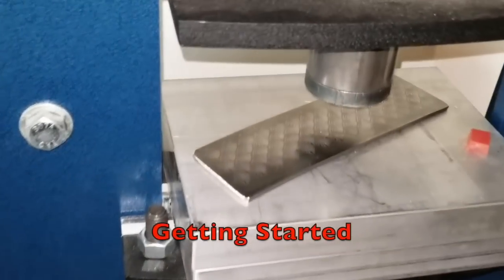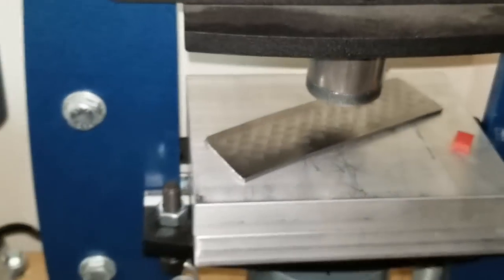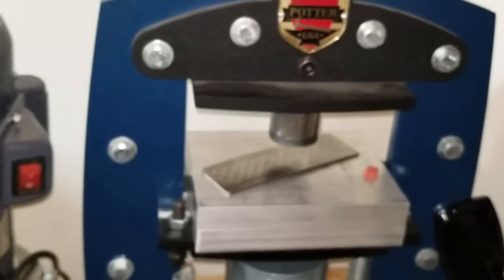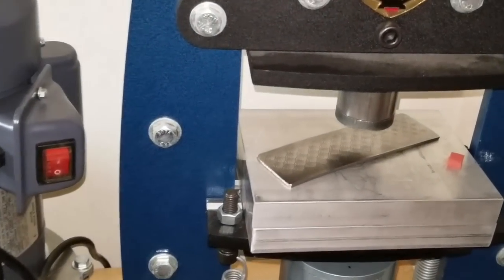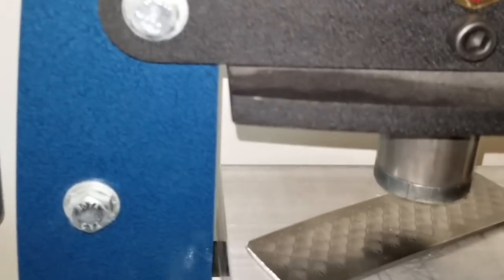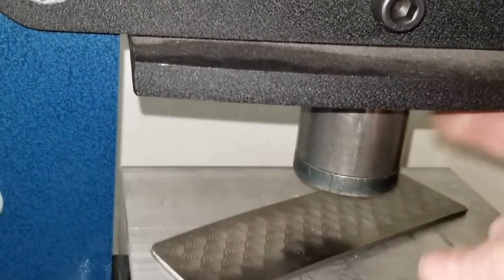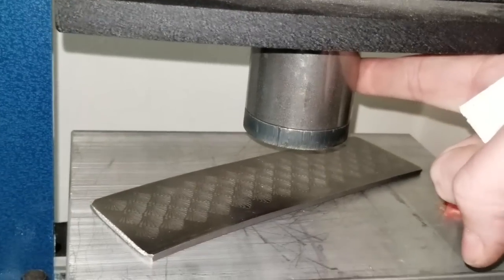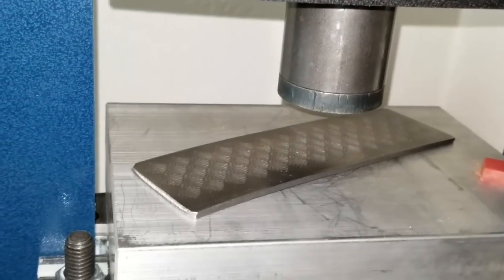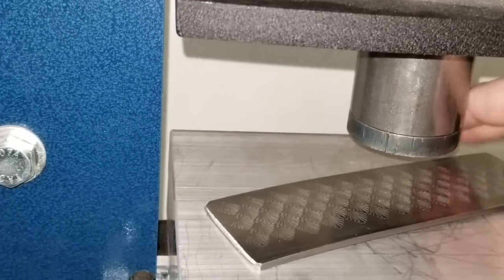To use this pattern plate in the press — I'm using an electric press, though you could use a manual press; I can't guarantee how easy it will be since I haven't tried it, but it does seem doable — you want to use the tool steel pusher and make sure it's centered in your press. Absolutely make sure that it's centered anytime you're using it, not just with this technique. Then you'll place the pattern plate beneath it.